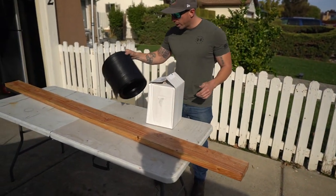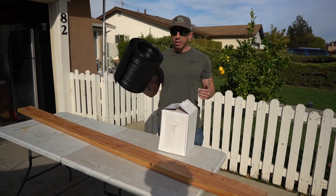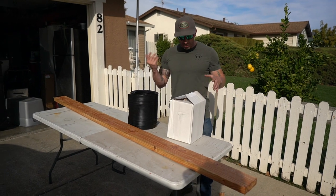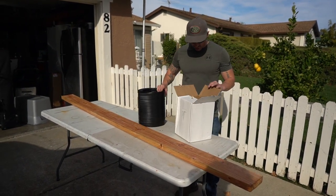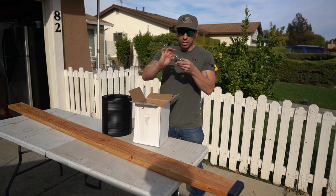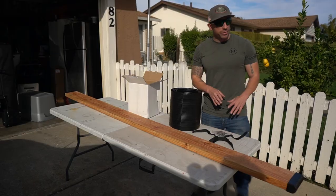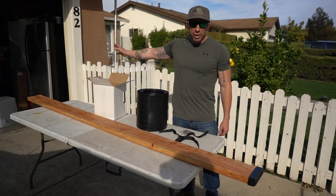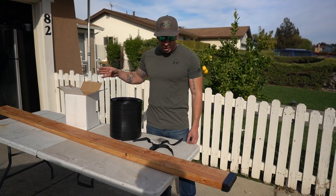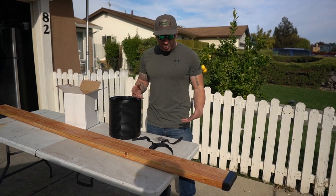My two bunk boards are eight feet, so this roll is 16 feet long — obviously I'll measure, cut it, and it should be enough for both. It comes with your wrap, end caps, stainless steel screws which are essential, and two little velcro straps. My Tracker Pro 170 has two by fours for bunk boards, but I wanted something bigger and more sturdy, so I got two by sixes.